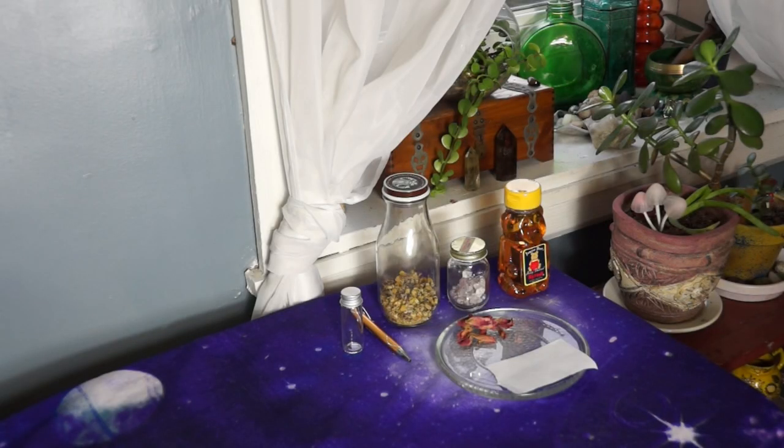Hello everybody and welcome. I'm Vera Lynn and this is Spiritual Findings. Today I am going to show you how I perform a simple honey jar spell. A honey jar spell is something that you would perform when you want to sweeten up a relationship — whether it's with your husband, your boss, a co-worker, a mother-in-law, or a sibling. This is something we do to bring in that manifestation and put in that intent to sweeten up a relationship.